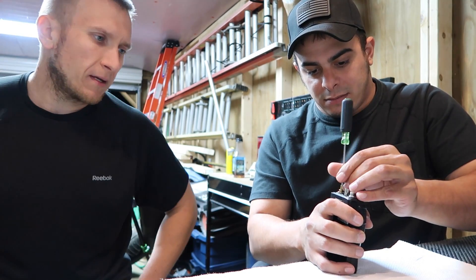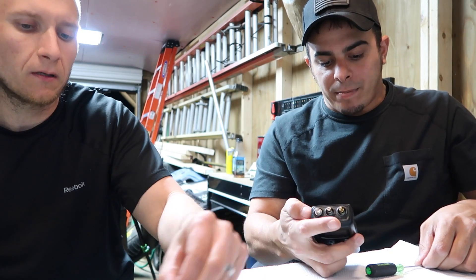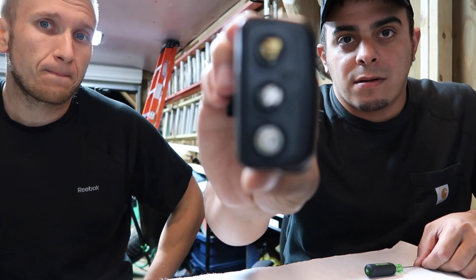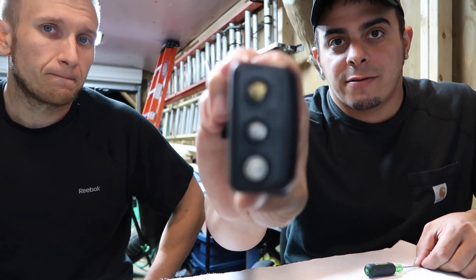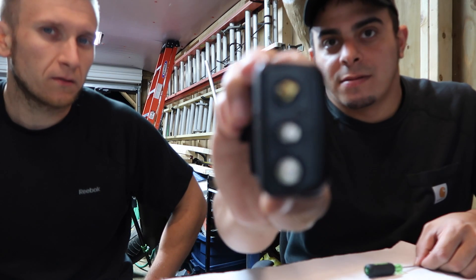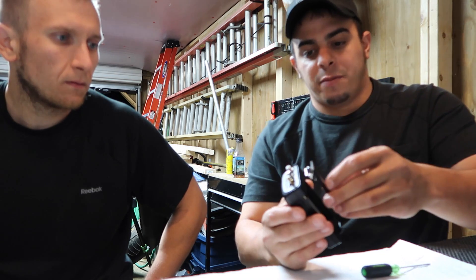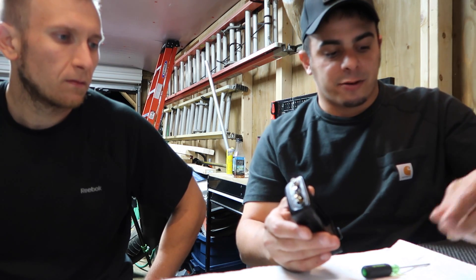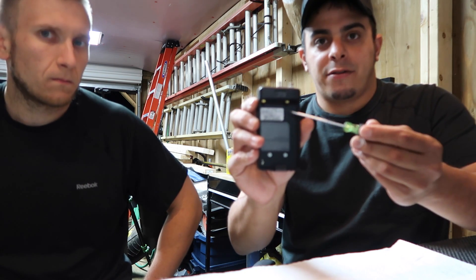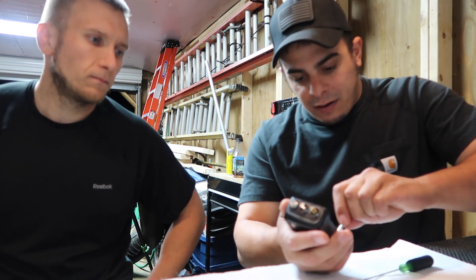The rings at the top are actually helping to hold the case together — without removing those, you can't get the case apart. There are two Phillips screws to hold the belt clip on. Then there are four screws in the back of the radio — two down here and two up in the corner. We're going to pull those out as well.